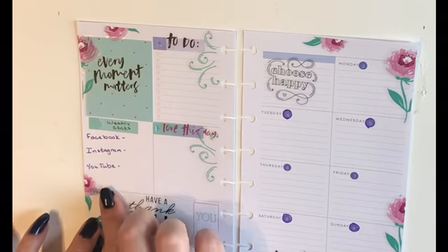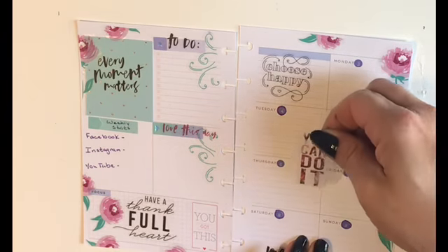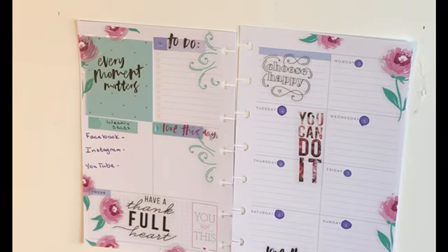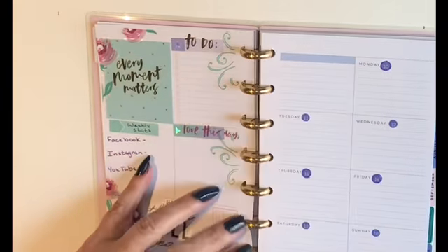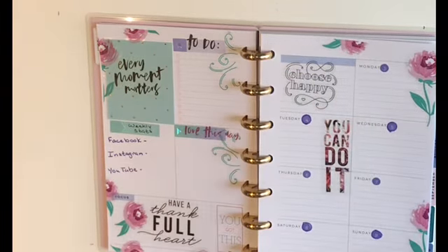We're going to put another flower there, and just as a reminder to myself we're going to put 'You Can Do It' right there in the middle. I think that has next week's social media planner set up and ready to go, so now I just need to write in everything I need to get done. If you like this video hit the like button below, if you want to see more make sure to subscribe to my channel, and happy planning!